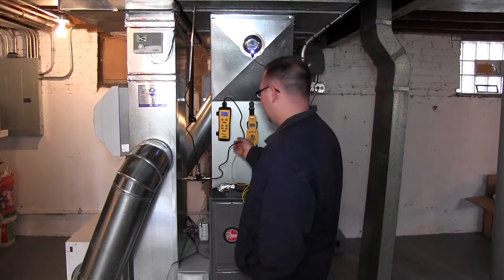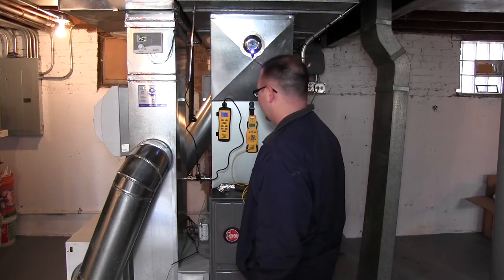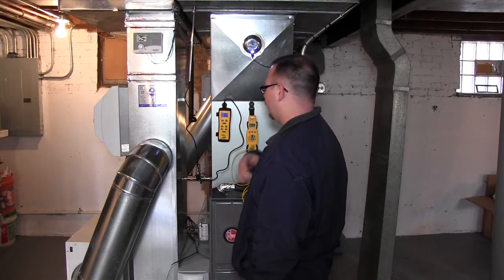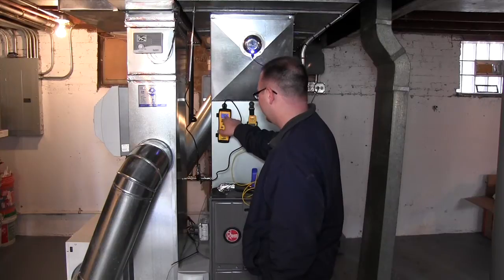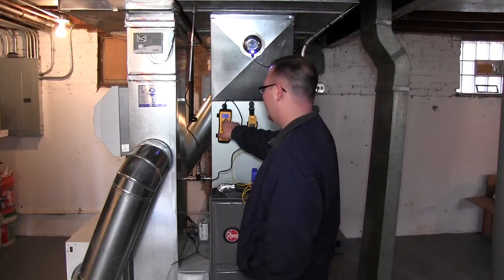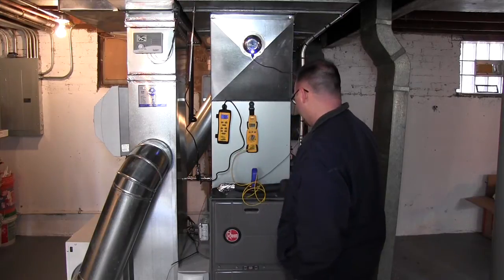So I got this probe here. It's a digital psychrometer. It reads humidity and it also reads ambient air temperature. Right now I've got it on reading degrees Fahrenheit. It also gives us our humidity. You can see right now we're at 86 degrees — this is warming up. We'll let that warm up for a second.